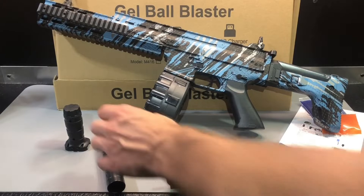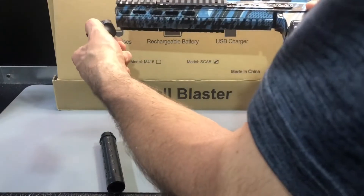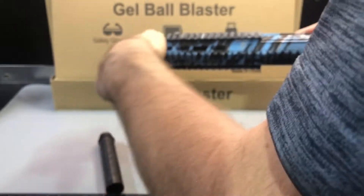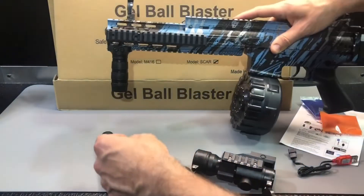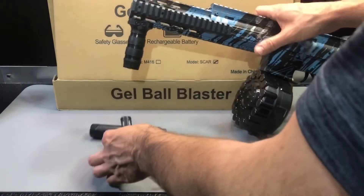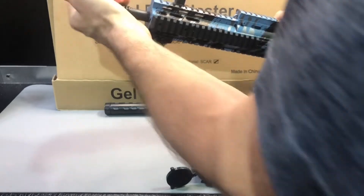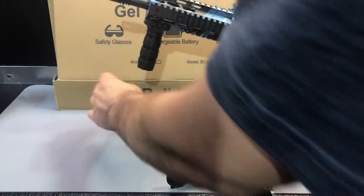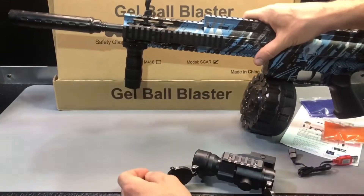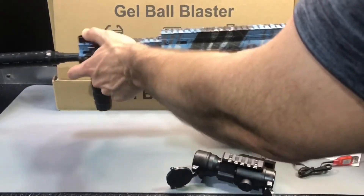There are some accessories included. You've got a front grip — spring-loaded, just push this button down and slide it on the rail. It's a tight fit so find where you want it and it clicks in. You've also got a couple of barrel options. You do have to use the small barrel in order to use the suppressor or silencer barrel — just push it in until it stops, then the suppressor goes right over the top of it.